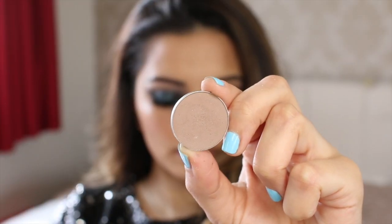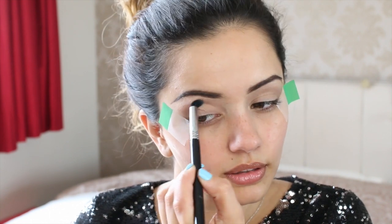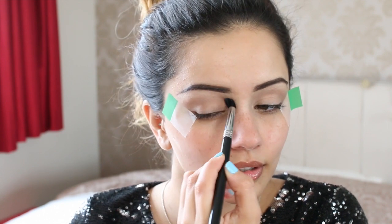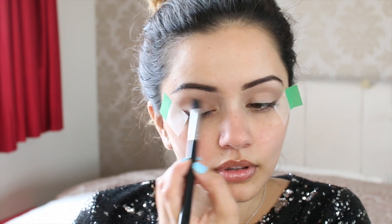Onto the transition shade — I'm using Barcelona Beach. I'm putting that onto my Sigma E39 brush and just blending that into the crease. This is a much cooler transition colour than usual — I normally use quite a warm one like a bronzer. I used to never apply transition colours and then I randomly did it one time and was like 'oh my god, my eyeshadow looks so much better.' So if you haven't tried this, just pop a bit of your bronzer onto your crease when doing your eyeshadow and you'll see what I mean. I'm just building the colour up until I'm happy with it.